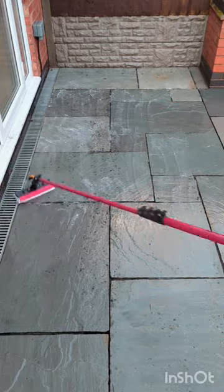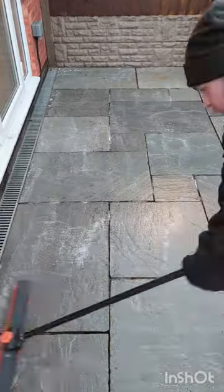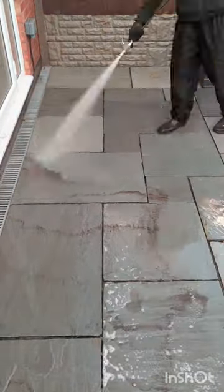You can see some of the black spots here and some of the dark sort of shadowing on the stones. So I've opted for a chemical treatment. I did a second stronger mix afterwards, agitated it with a brush, and then you can see those black spots just melt away with the second pass of the surface cleaner.